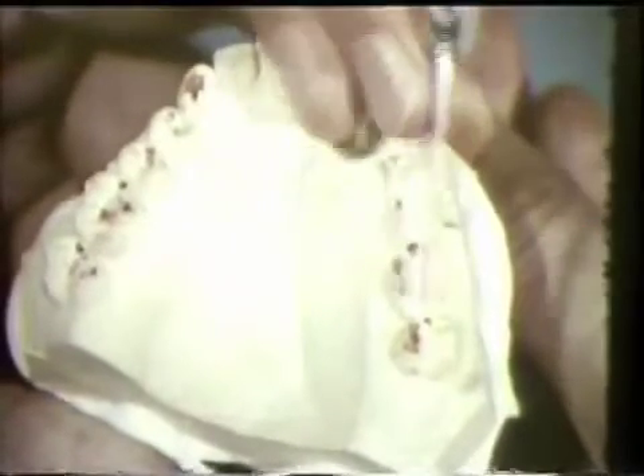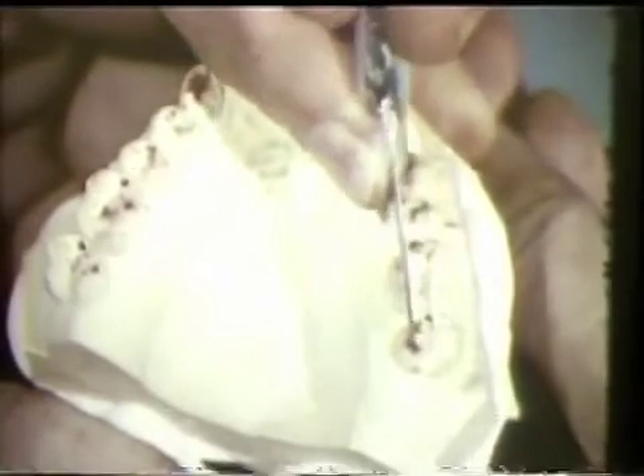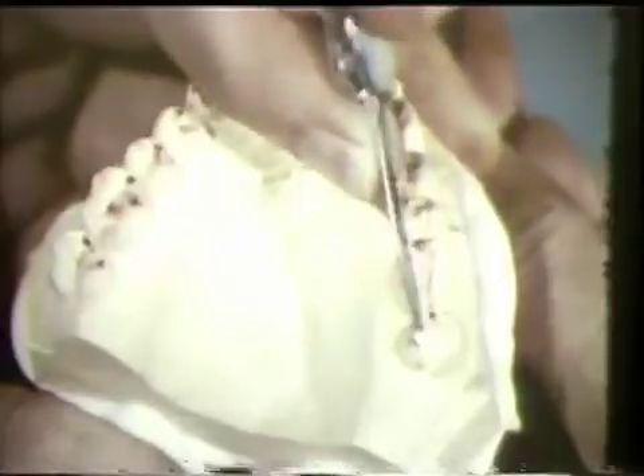The heavy balancing contact should be removed first. The buccal incline of the lingual cusp of the maxillary left second molar is reduced. A centric stop or holding contact at the tip of the cusp is maintained. The ledge on the cuspid, which triggers a jerky movement in working side excursions, is also removed.